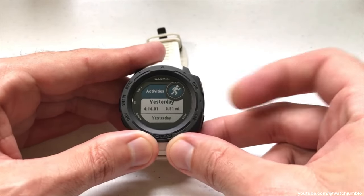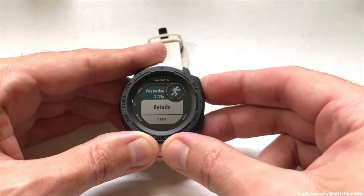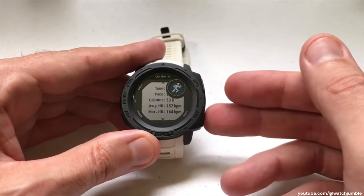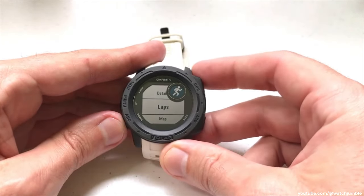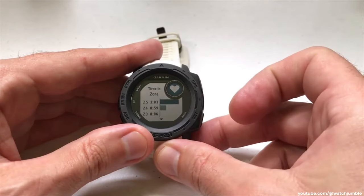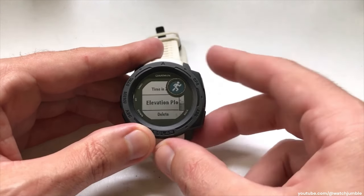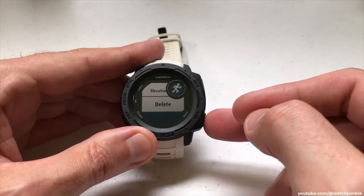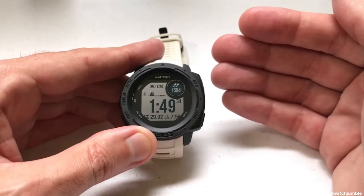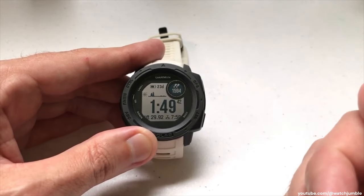If you want to see the details of any of your runs, you can go to it and press GPS. You can see this run was yesterday at 5:19 PM. Click GPS to see the details: distance, time, pace, calories, average heart rate, max heart rate, laps, and if you had GPS on you'd be able to see the map for the activity, time in heart rate zones, elevation plot showing altitude changes, and then you can delete the activity. Once you're done, simply press back to go to your main screen. Last sport takes you to all your activities, while last run takes you just to your running activities saved on your Garmin Instinct.